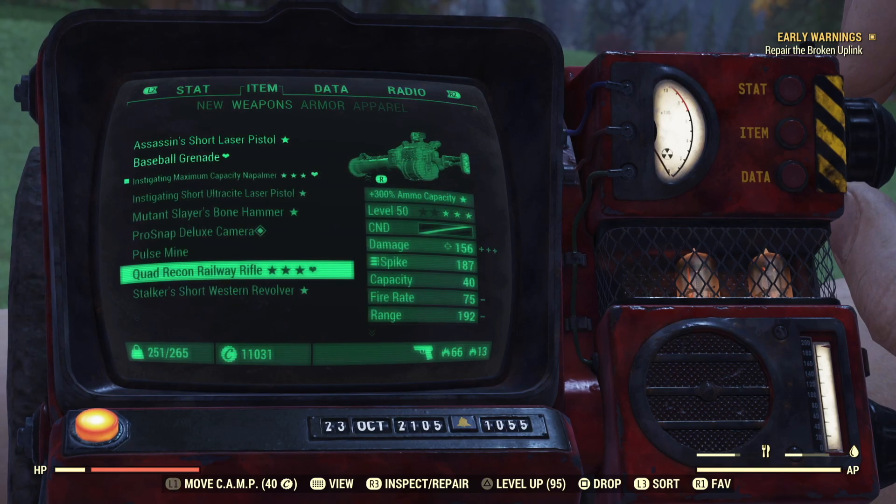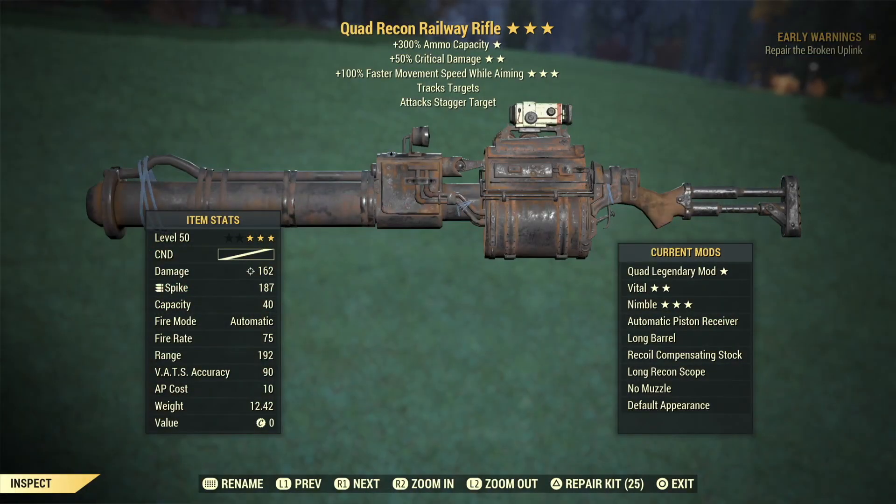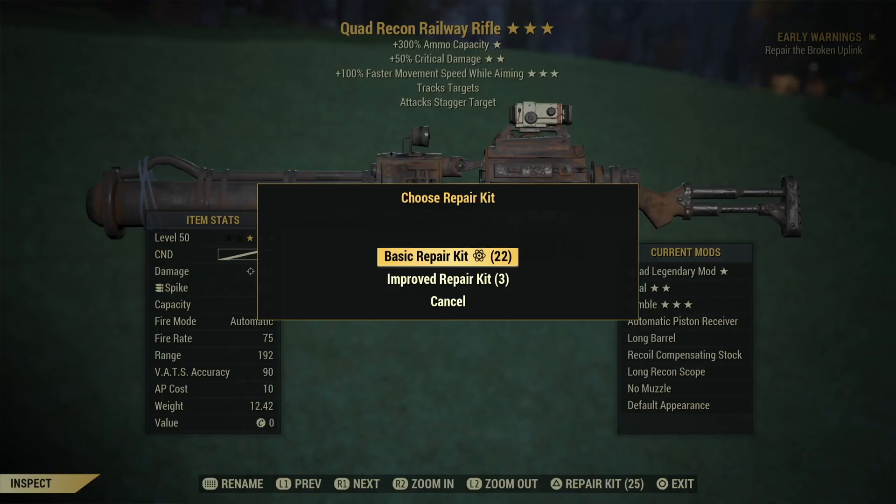If you're out fighting and don't have access to a workbench, you can use a repair kit. The repair kits can be bought in the Atomic Shop.